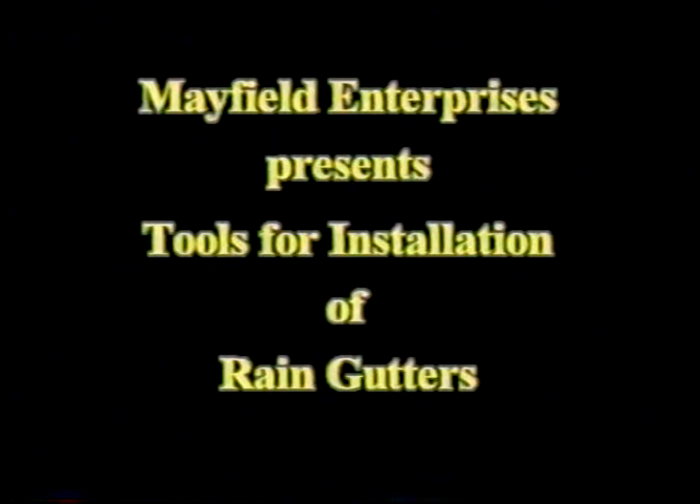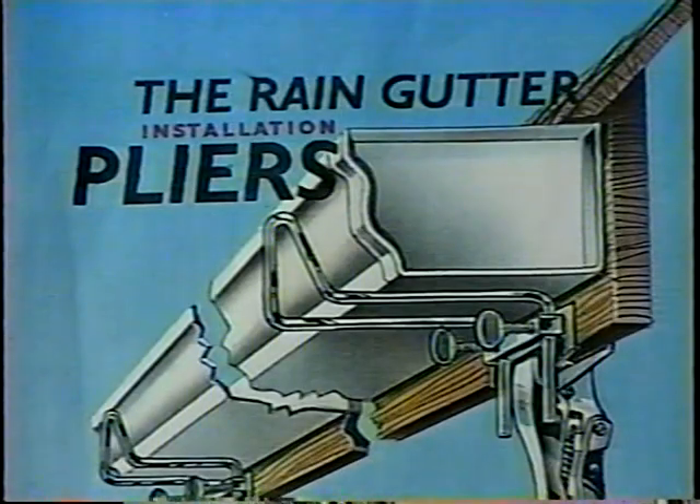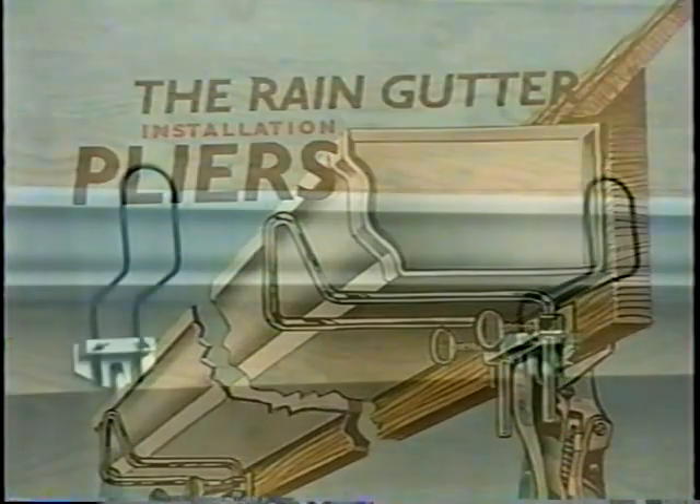Gutter Holding Pliers. Inventor: Roy M. Mayfield. Background of the Invention. This invention relates to a device for temporarily holding a gutter in place during its installation.